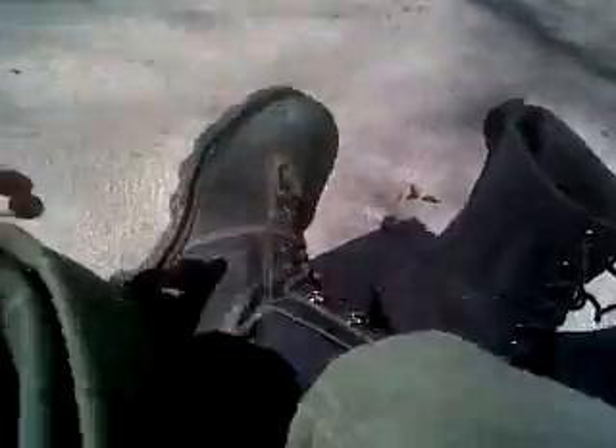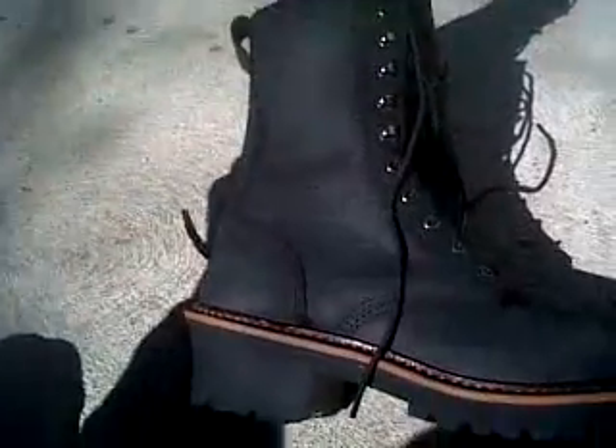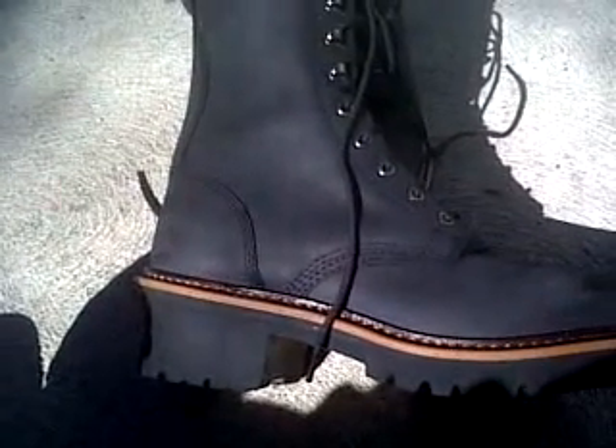I like them real simple — not too many crazy laces. Mine are relatively simple, but these are much more simple, and I like that. With me, simplicity's the key. The more stuff you've got going on in something, the more likely it is to break or fail.